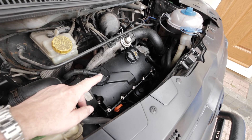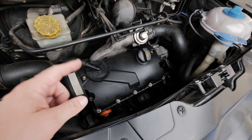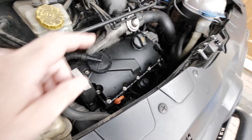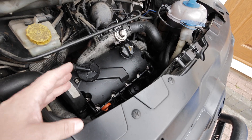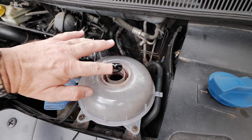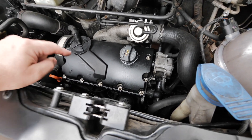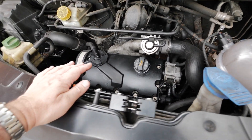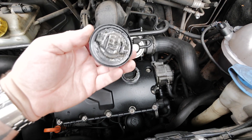This is a standard AXB 1.9 TDI engine that you get in these T5s. This particular one has had the head gasket done twice — I did it the last time a few weeks ago, and a few years ago I put a recon head on it. I'm still having issues. What we've got at the minute is water and oil mixing. It's never been right since the first time I did the head gasket. It's probably done the rings as well because there's black smoke.